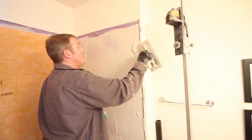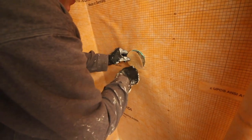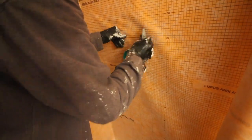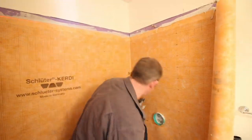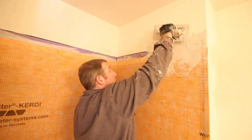We did the same thing for the plumbing wall. We had to cut out a little area for our Hansgrohe iBox, which we did using a utility knife. Then we continued to compress the KERDI membrane into the thinset and up against the drywall.